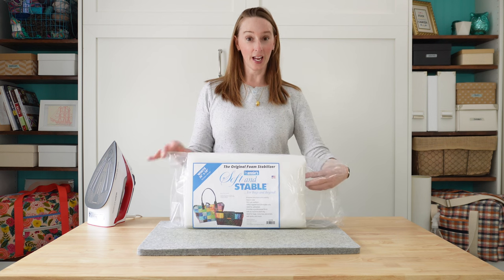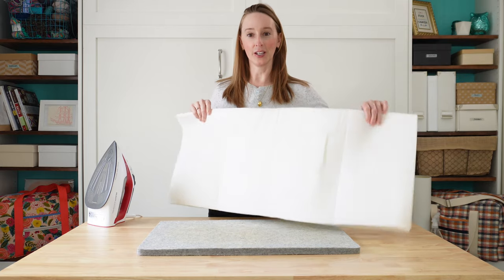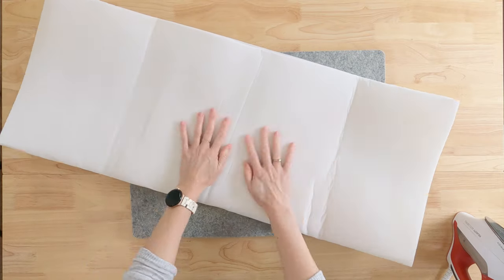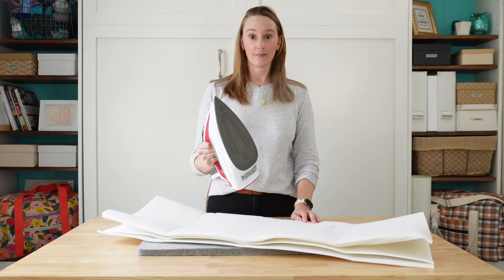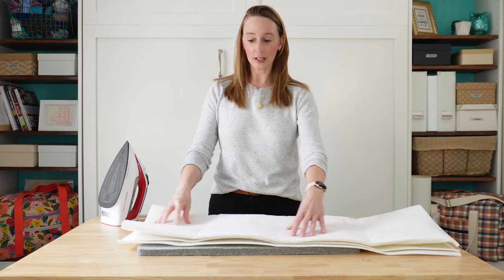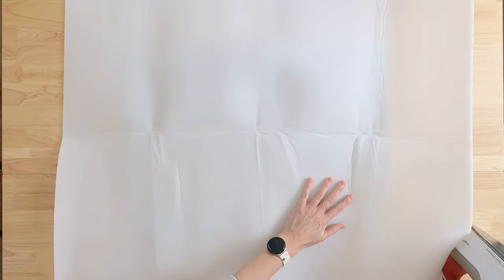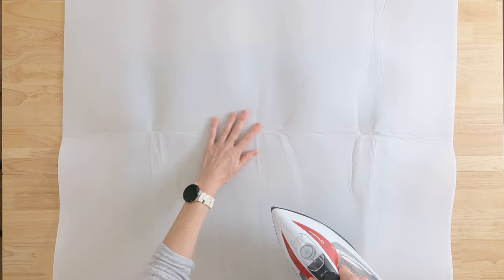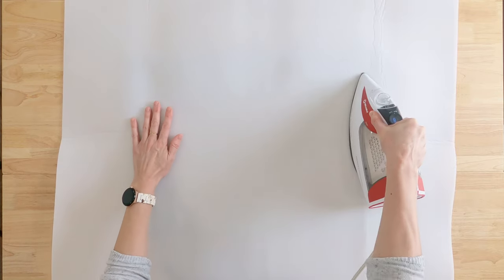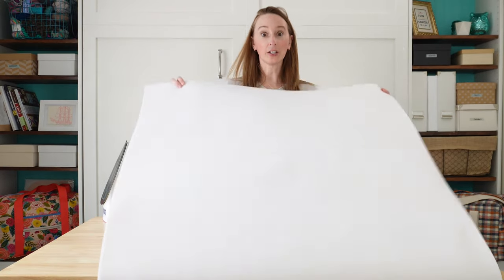If you bought Soft and Stable and you purchased it in a package like this, be prepared for one million wrinkles and creases. The good news is this will go away very quickly with just some steam from your iron — put it on a high setting, use lots and lots of steam and these wrinkles are going to disappear in just one second. All you have to do is just hit it with some steam and the wrinkles just go right away like they were never there. Problem solved! So now I've got my Soft and Stable all ready to go.